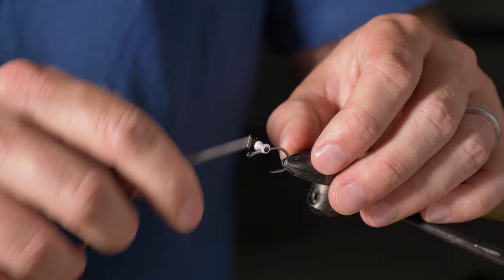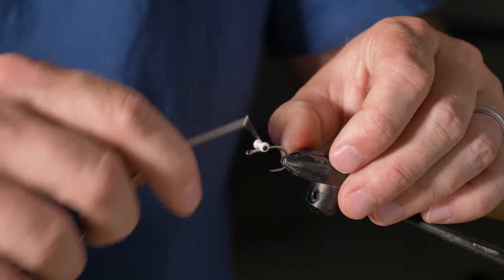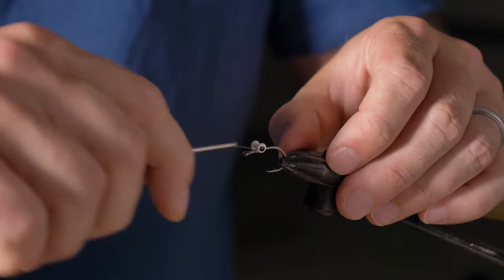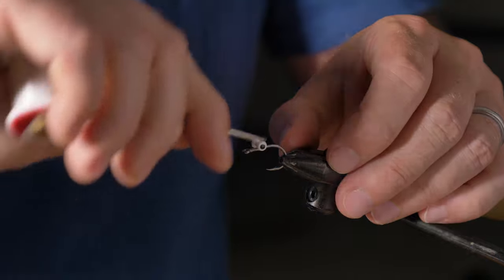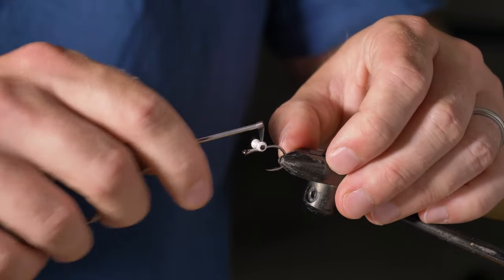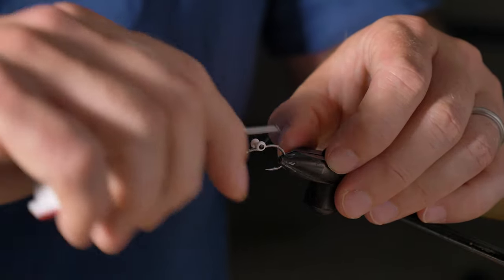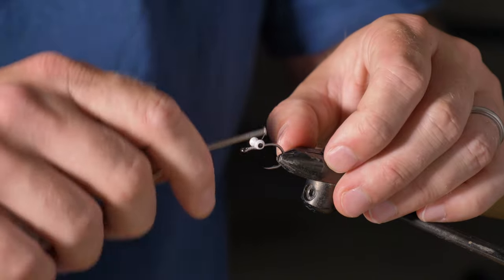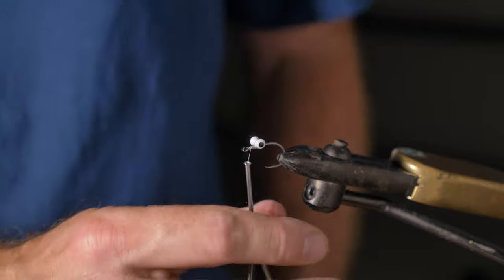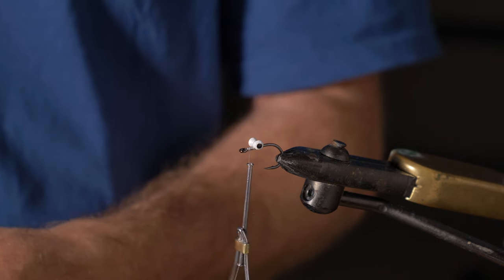I'm no expert fly tier but this is very simple — just do a bit of a figure-of-eight to tie the eyes down. The good thing about these saltwater flies is they're big, so it's not like a trout fly which is a real pain to tie. Okay, base there — that's that tied up. I like to tie these flies sparsely.